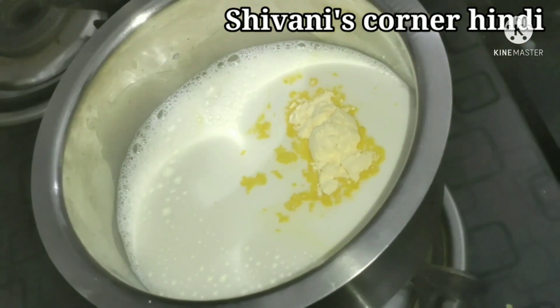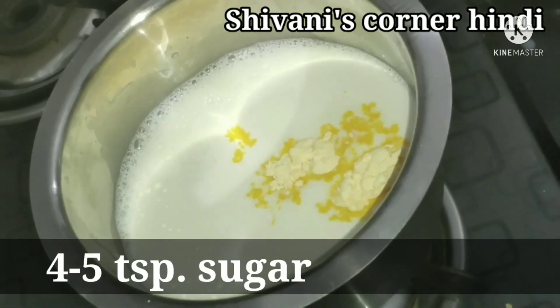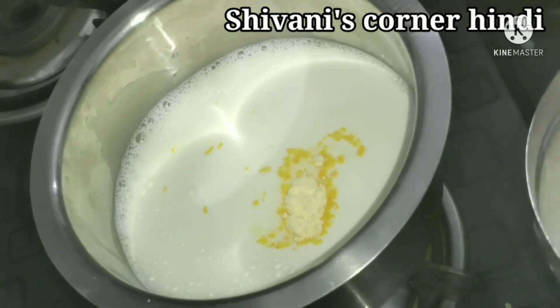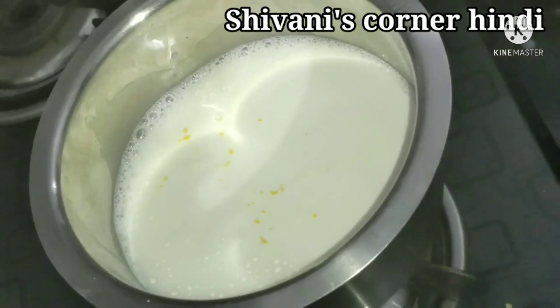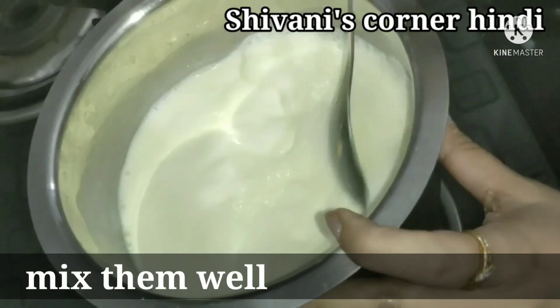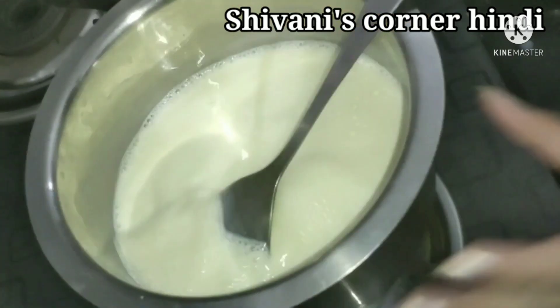I will add 4 to 5 tablespoons of chini (sugar). When we mix the mixture we will then put it on the gas. This is the custard powder and this is the chini. We will mix them together well.